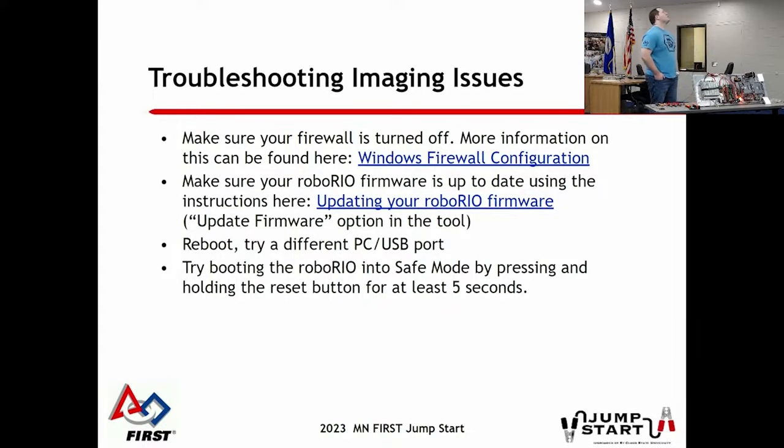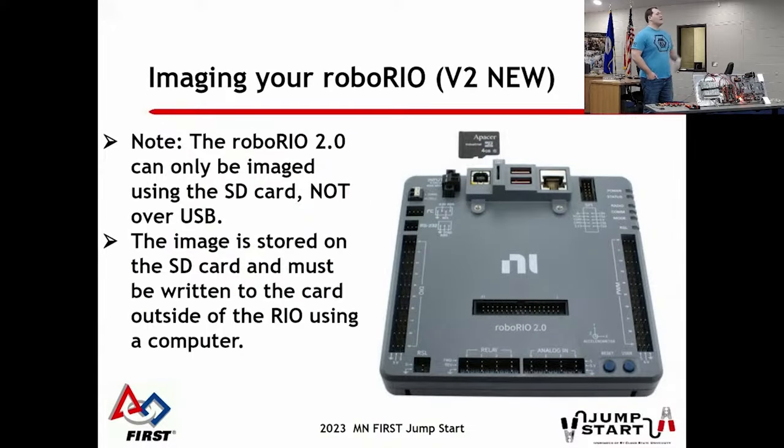On Windows laptops, the firewall is enabled by default - this is a huge headache for FRC robotics. That firewall tends to block a lot of the network communications needed to talk to your robot and do the imaging process. One of the first troubleshooting steps is to just turn it off - search 'Windows Firewall' in the search bar. When you first start a new install with the firewall on, it will ask you to add an exception, and sometimes if you don't get to it quickly enough, you'll need to shut down and restart to get a good connection. Note that firmware updates are a separate step from imaging, and if the firmware has changed, you may need to do that on top of imaging.